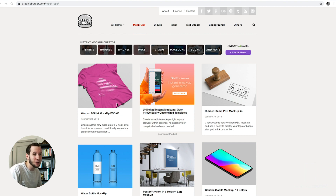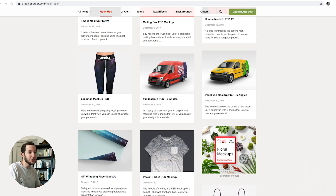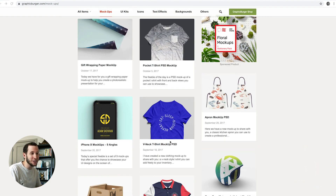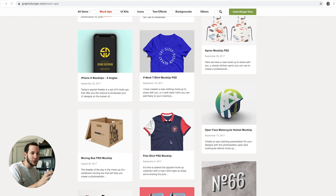We're going to use two resources today that are going to make things extremely easy on your life. The first one is Graphic Burger. We've talked about it before, but we're going to dive deeper. I want to show you how many options there are, whether you're making a t-shirt like this or whether you're doing an iPhone mock-up or a poster or packaging. You can literally download these PSDs and quickly put your art onto these items.